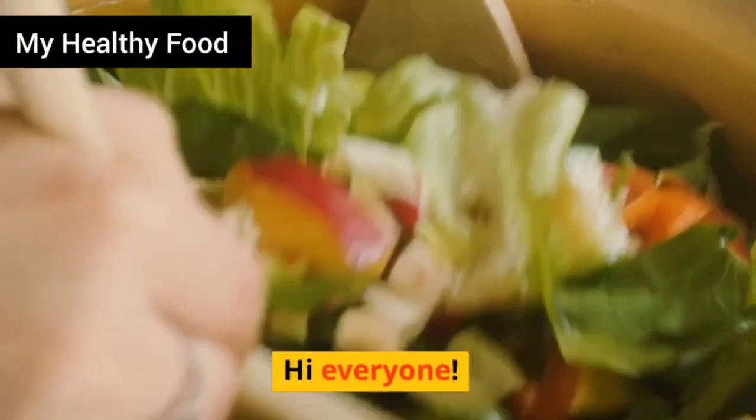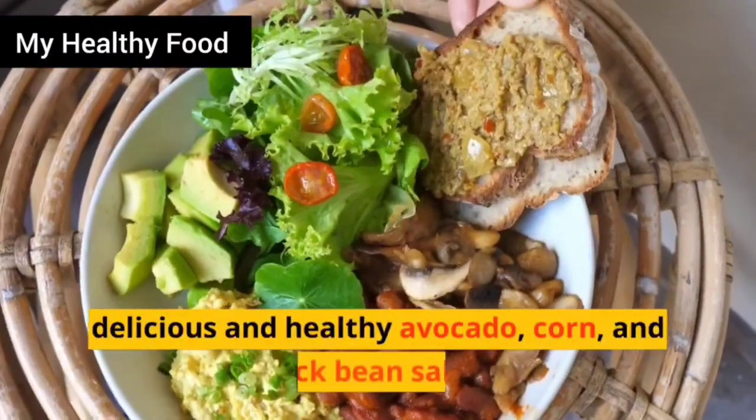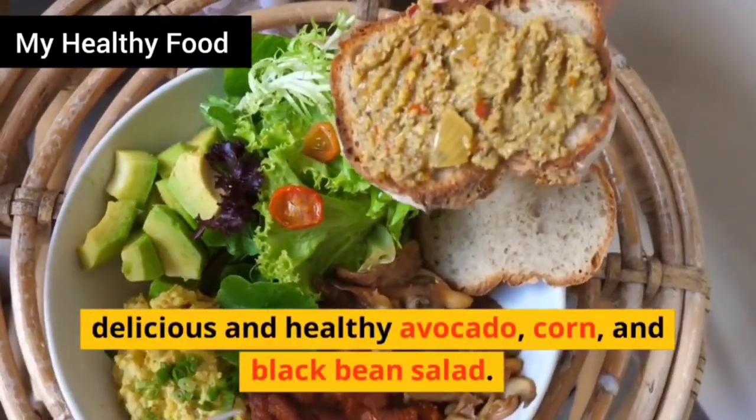Hi everyone! Today I'm going to show you how to make a delicious and healthy avocado, corn, and black bean salad.